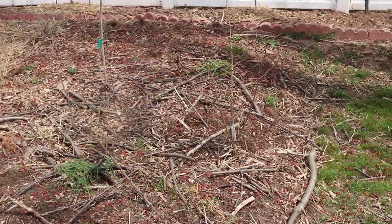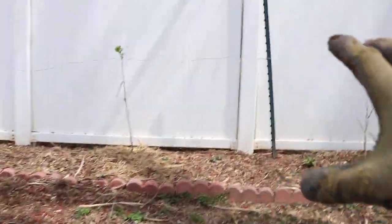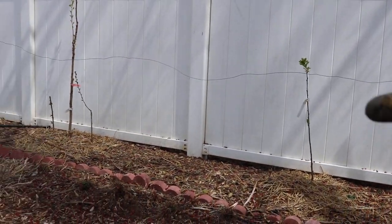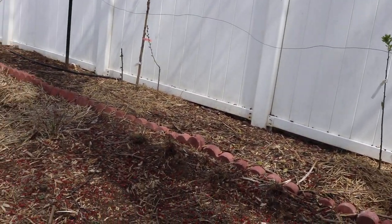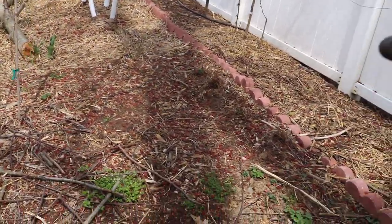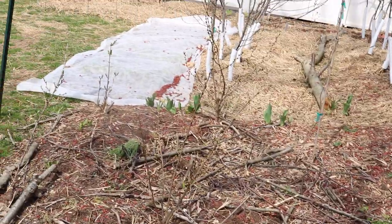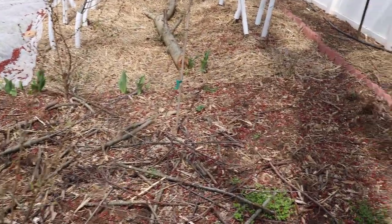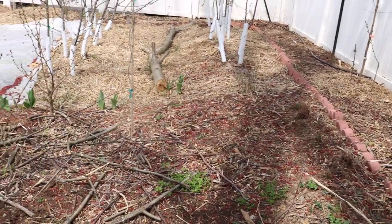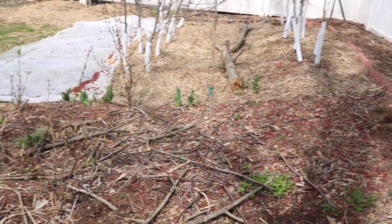It takes quite a bit of time. But we had that huge compost pile that was against the fence here — we now have planted plums. We took all that material out of here and added it into this bed instead of wasting it, instead of hauling it away in brown bags for your municipality to take away. We've used that fertility.